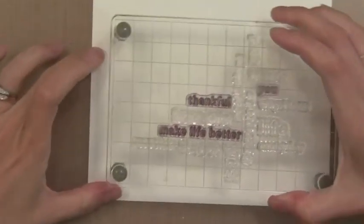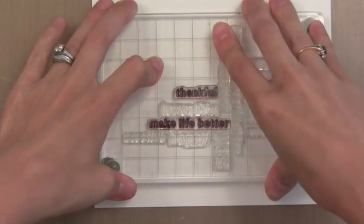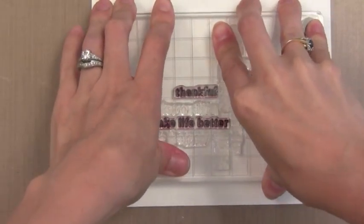So I'm going to ink this up with VersaMark ink and stamp this onto some watercolor paper. For this technique I highly recommend using watercolor paper — it just takes water much better than regular card stock does. So after I've stamped this I'm going to add some white embossing powder and heat set it. This will create an embossed image that will resist the watercolor that we put on top.